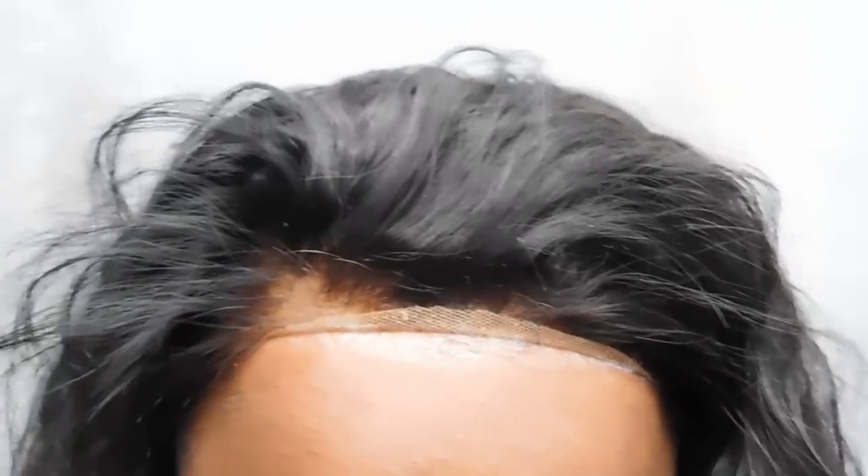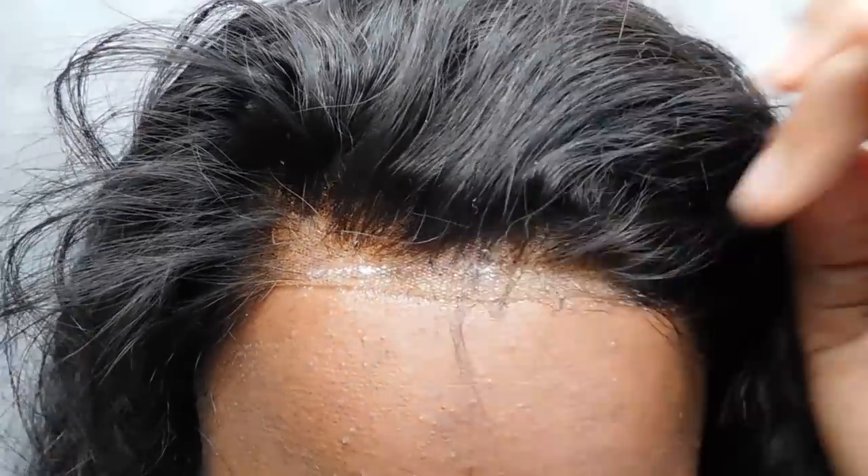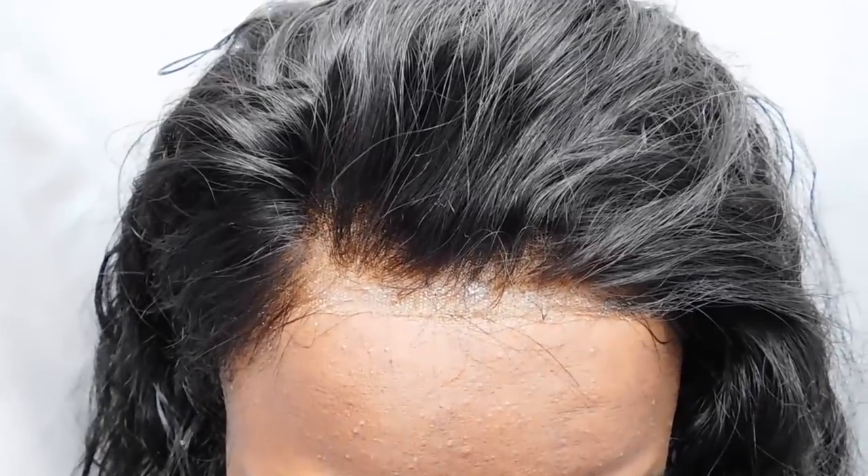Then gently press down your lace onto the glue. You guys can definitely see my lace here — let's keep it real, it's a wig! I'm just gonna spruce it up with a little bit of baby hair, just pulling some down. I'm gonna get my hair wet anyway, so I really don't care.